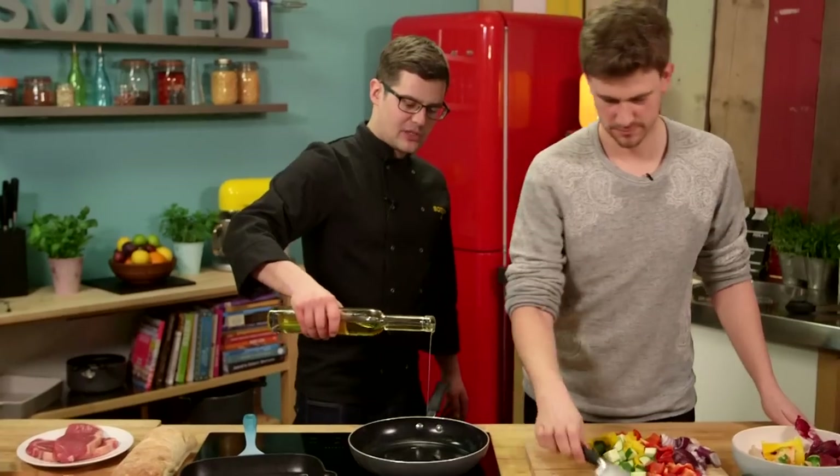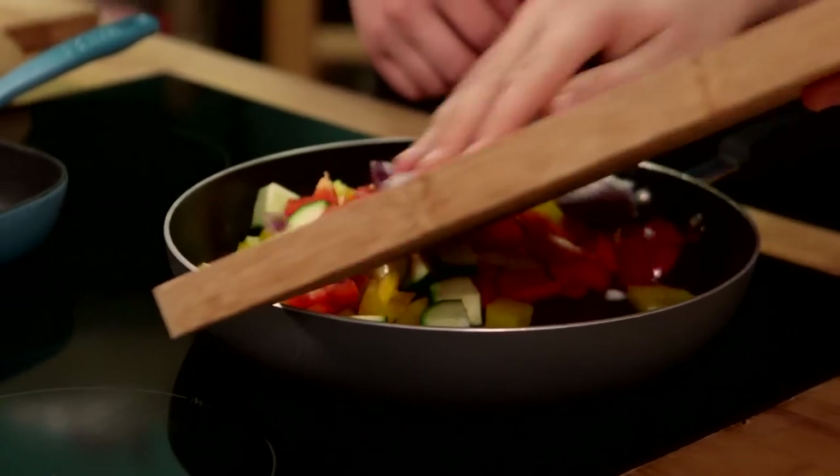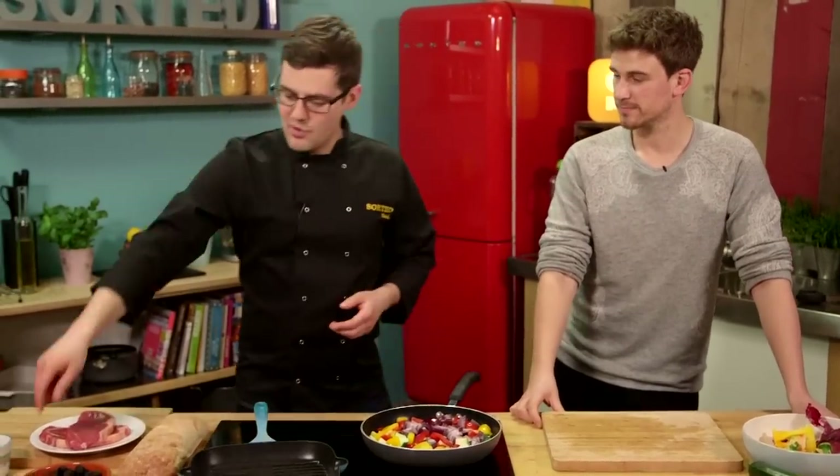A shot of olive oil into a hot pan and get them in. It looks like a lot but they're going to fry down an awful lot at a really high heat — they will take 4 or 5 minutes or so. In the meantime, move on to the next bit.